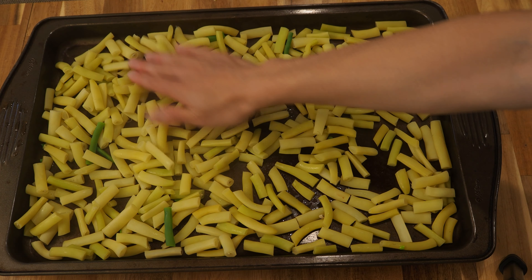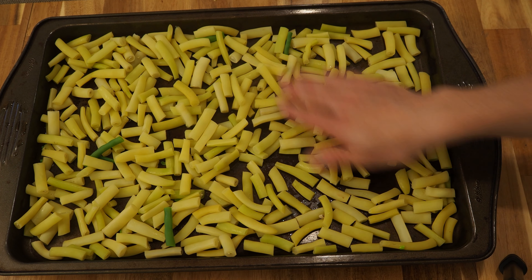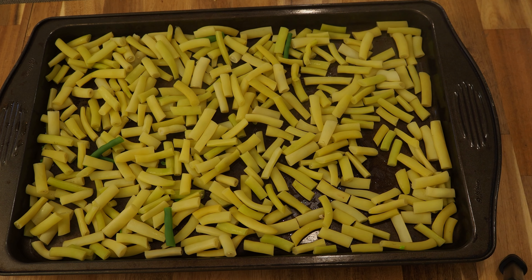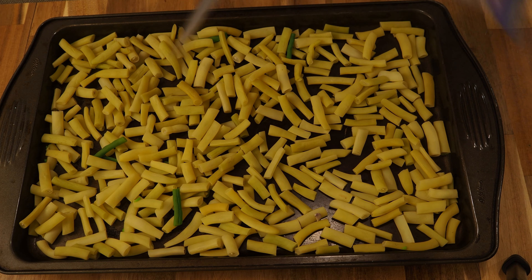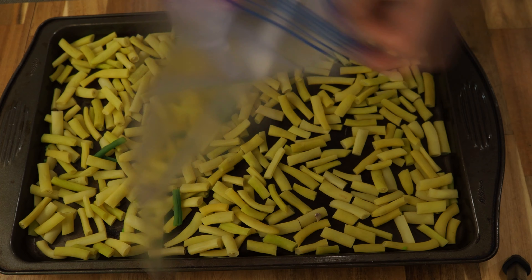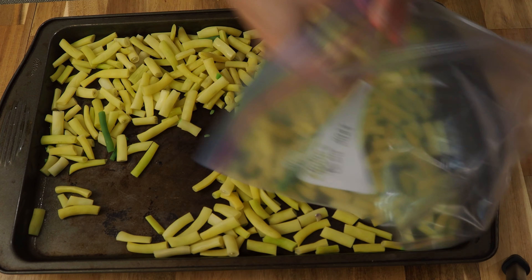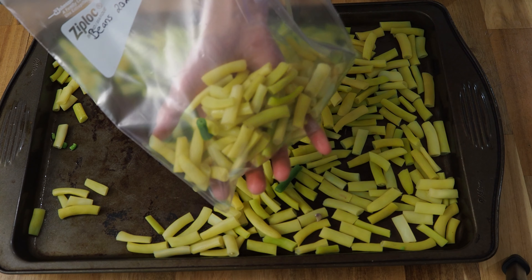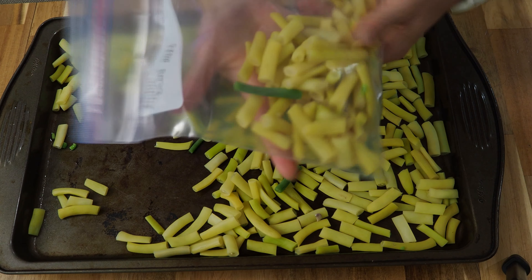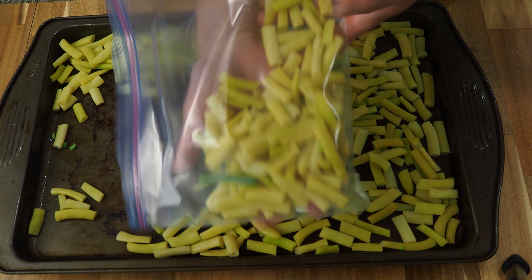I'm just going to leave these to cool on the tray, and once they are cool to the touch I'm just going to put them in a Ziploc bag and they're ready to go in the freezer. The beans are cool and I've got a nice Ziploc labeled. When I put them in the freezer, instead of leaving them in a bunch at the bottom, I try to spread them out inside the bag so that they freeze and they're not just a big clump.